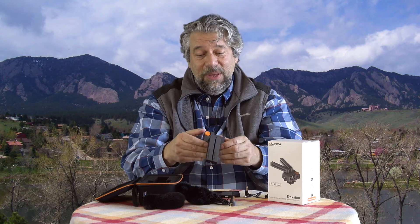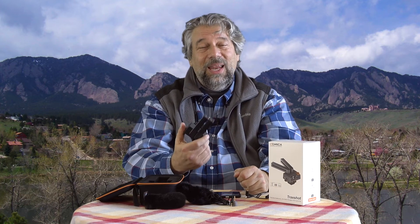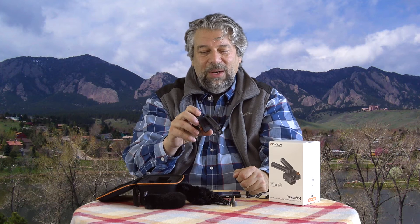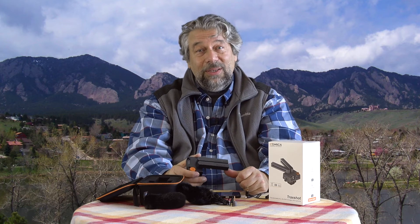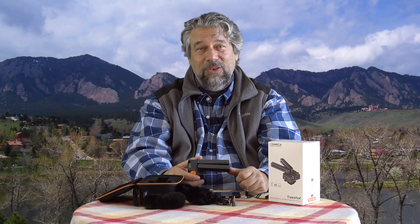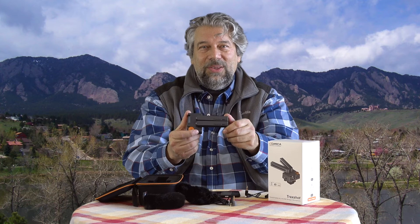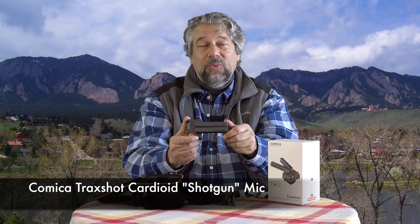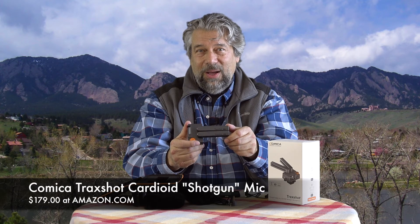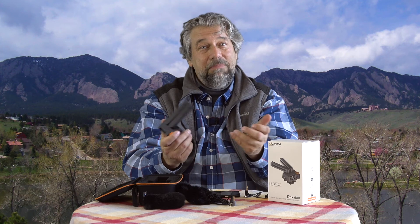It is a tiny bit spendy — this is not a $19 device. But Comica makes really good professional-level gear. This is a really nice design — it's all metal, no plastic, and it has a really solid feel like it's going to last a long time. This is the Comica Trackshot Super Cardioid Shotgun Microphone, and it's $179 at Amazon.com. Is that worth it? Well, it depends on your use case, but it very well might be. I say check it out.